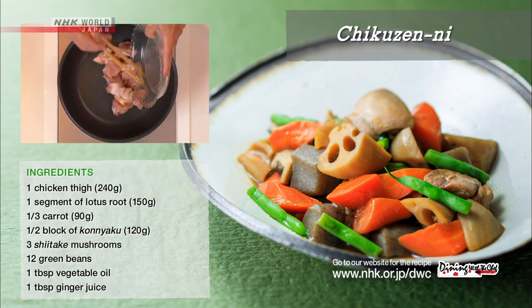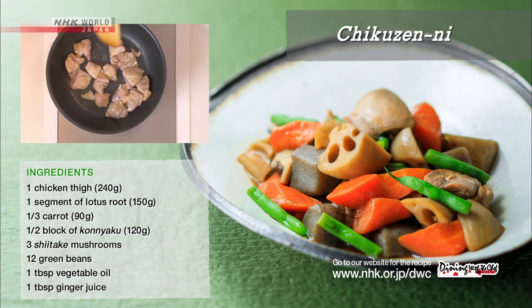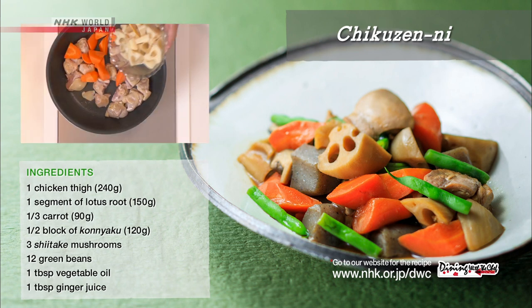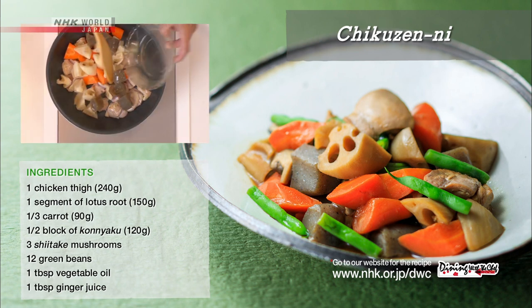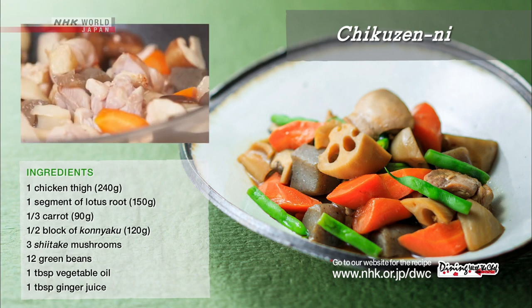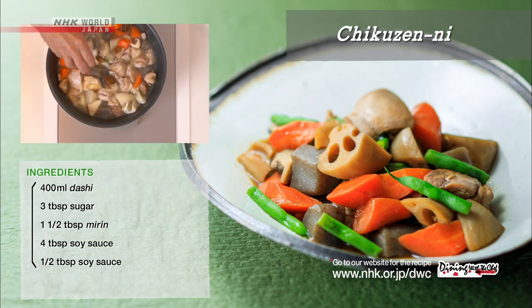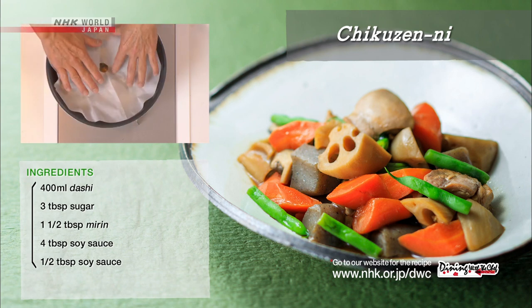Put vegetable oil in a frying pan and start cooking the chicken over medium heat. When the surface of the chicken turns white, add the carrot, lotus root, konnyaku, and shiitake mushrooms, and stir. Add the dashi broth, sugar, and mirin, then cover with a drop lid.